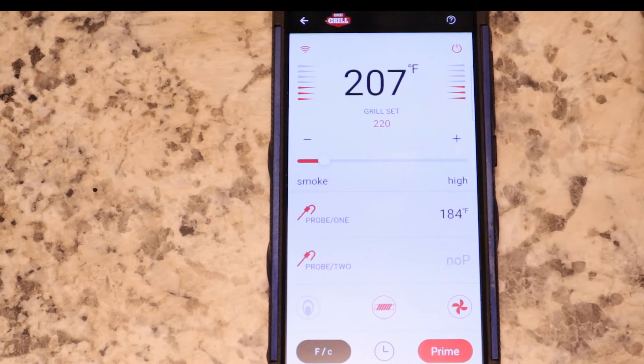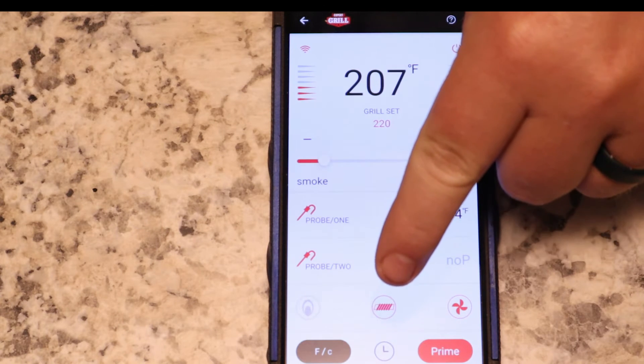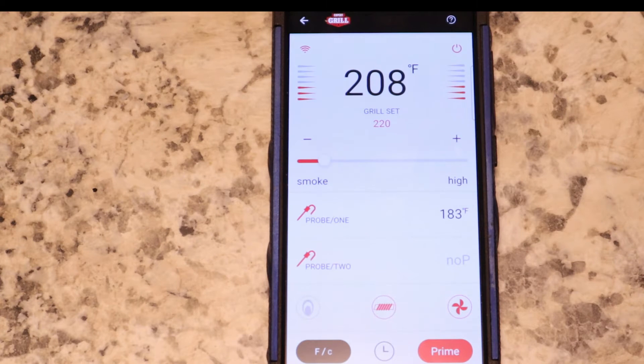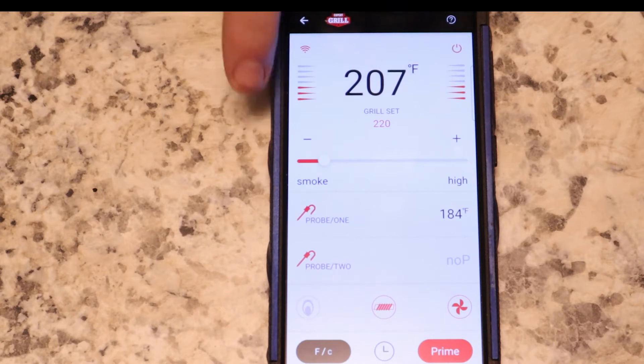We're going to prime it real quick. See it turn the auger on right there — you can see the auger right there. It turned that auger on, so it should start heating up right here in just a second. And you can see it's set on smoke.